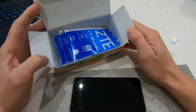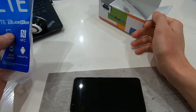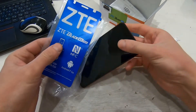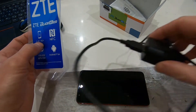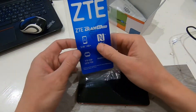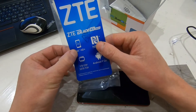Here in the box you will find some papers, and previously it had a sticker on the screen which I removed already. There is also a charger, and as you can see here we have a 5.45 inch display.